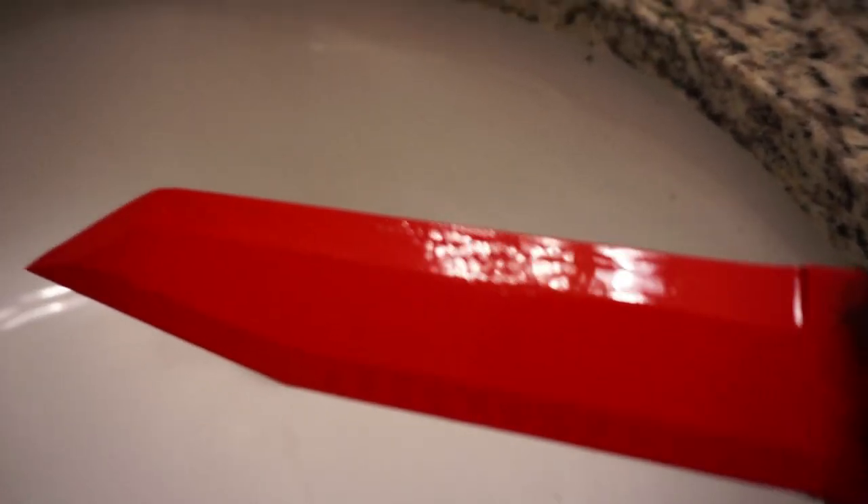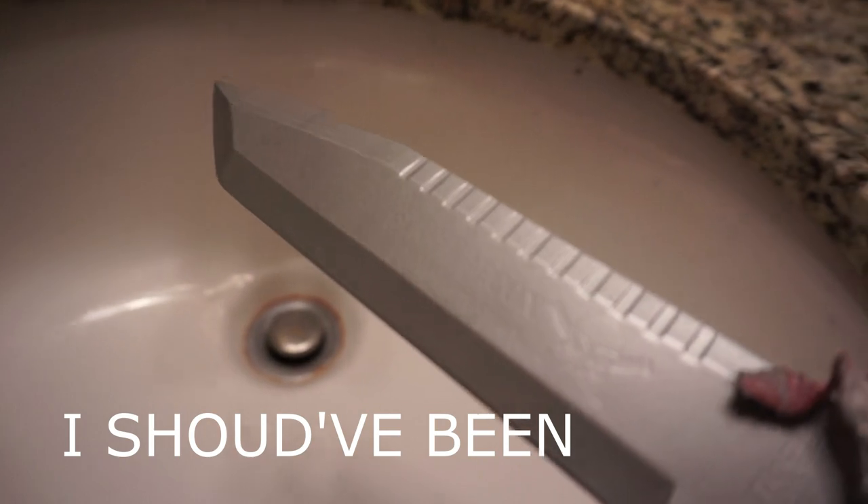Obviously there's some orange peel and some imperfections right there. I'm not really worried too much about the quality and perfection of the paint. This is more so for me just to get my feet wet with the hydro dipping process in the first place. So these guys are going to dry and then we'll get the hydro dip film ready.